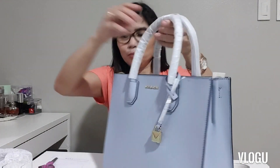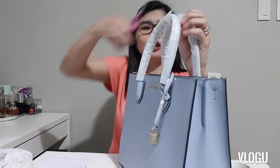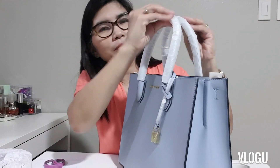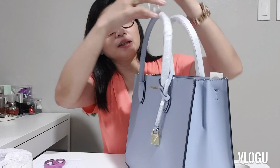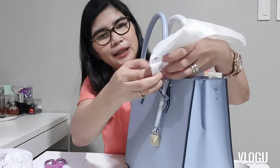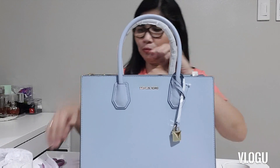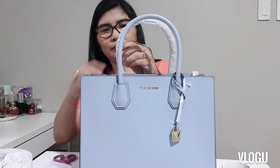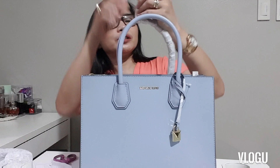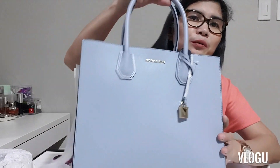Okay, so let's open it and see what it looks like inside. Oh my gosh — don't you just love the pale blue color?